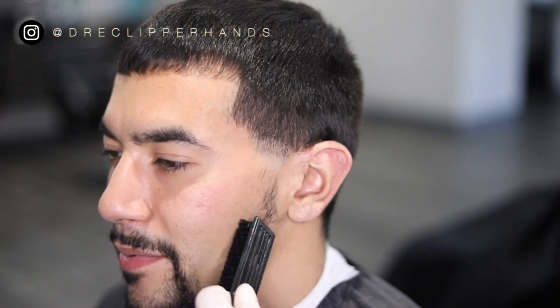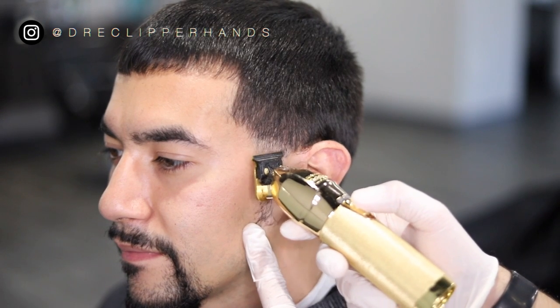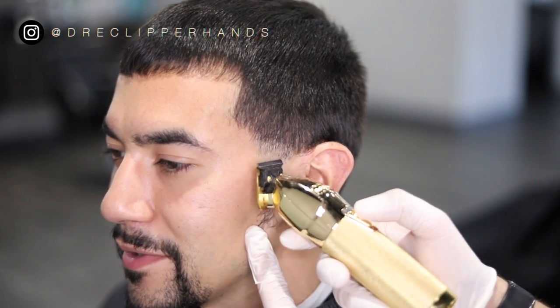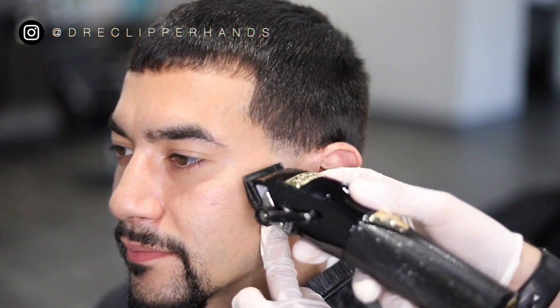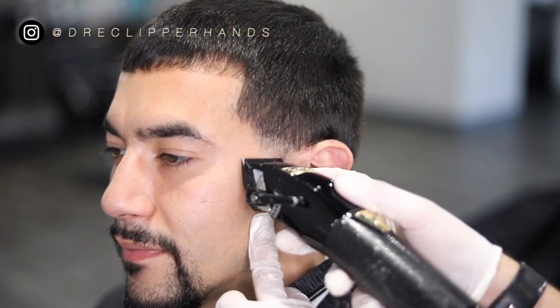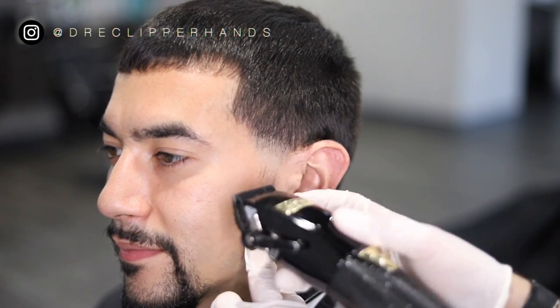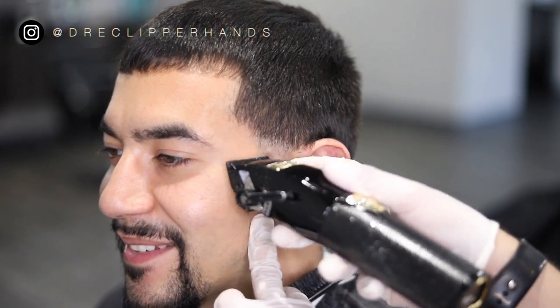I'm just going over it making sure the length is even all the way through. Then to lighten up that line in between the open and the closed I'm going to use the corner of my trimmer and just barely tap that line to lighten it up a little bit. Then I'm going to go in with my clipper closed and as I get towards the top of that guideline I'll open the lever slowly. Make sure you are using the corner.